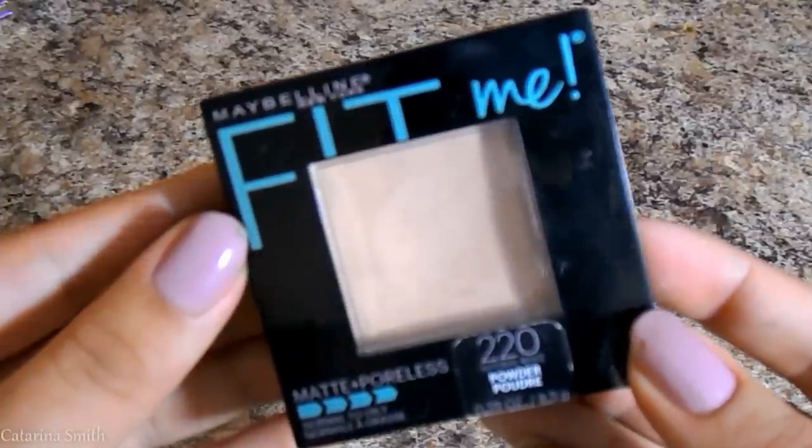To set the rest of my face — because I am very oily — I'm using the Maybelline Fit Me Pressed Powder in the shade 220.